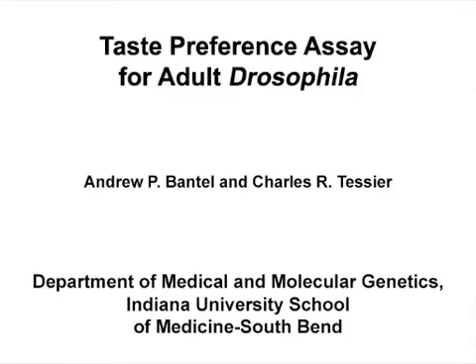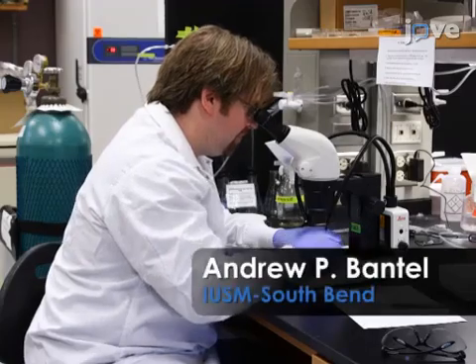The overall goal of this procedure is to determine the relative preference of adult Drosophila for one chemical tastant over another. This method can help answer key questions in the Drosophila taste field, such as which genes are necessary for selecting between sweet compounds or potentially toxic bitter compounds. The main advantage of this technique is that it is straightforward and does not require any specialized instrumentation. Demonstrating the procedure will be Andrew Bantell, a technician from my laboratory.